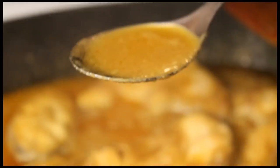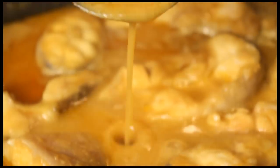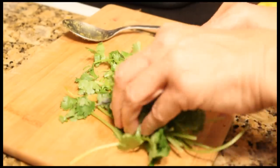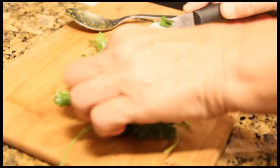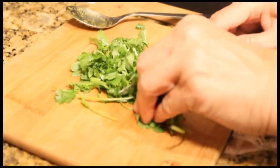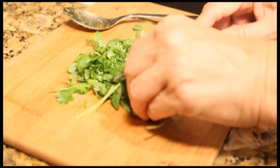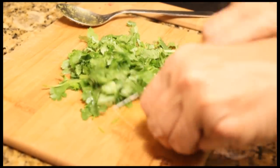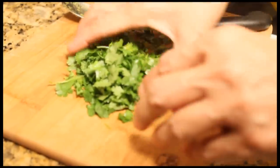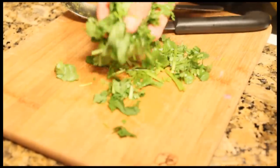If you look at the spoon right here, you can see that this curry now has a thick consistency to it. Lastly, you're going to add some lemon juice and some cilantro. Just take the bunch of cilantro, chop it up, add it to the pot, and then add the lemon juice.